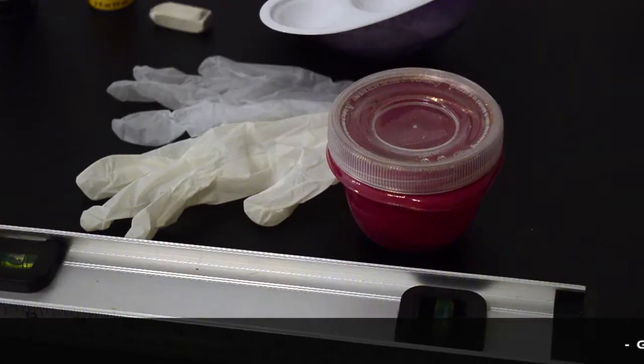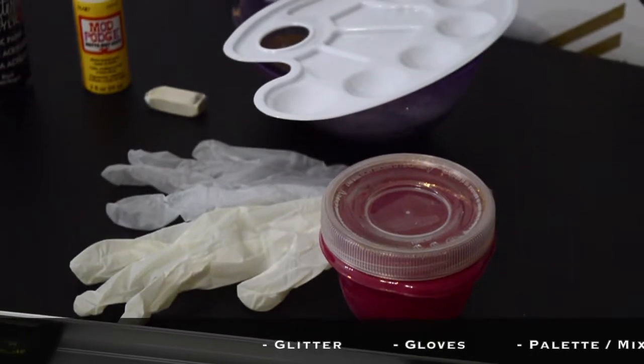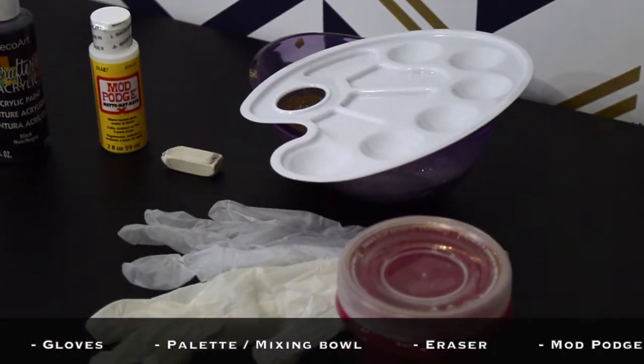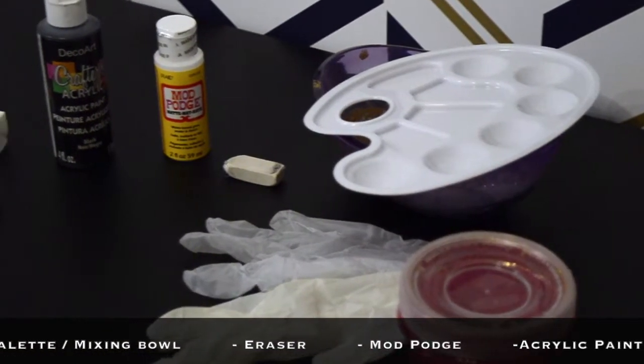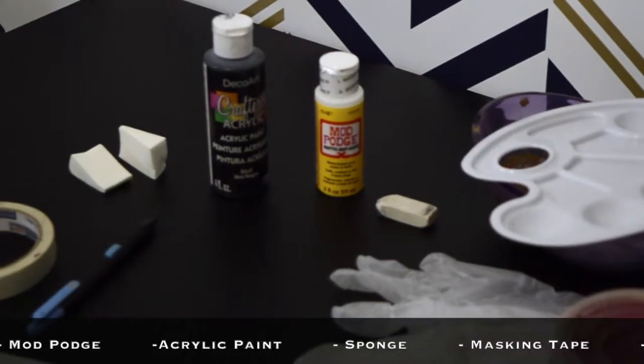Here's what you'll need to get started: glitter in the color of your choice, disposable gloves, a palette and a mixing bowl, an eraser, and Mod Podge or any glue that dries clear.